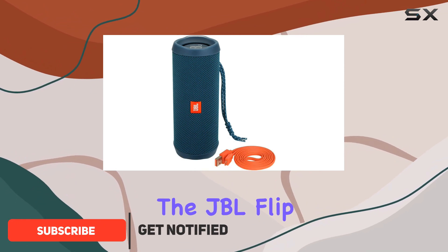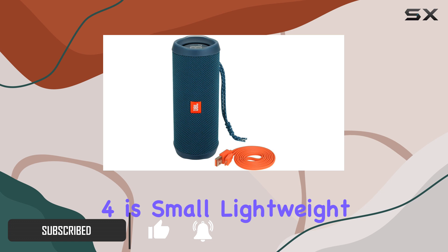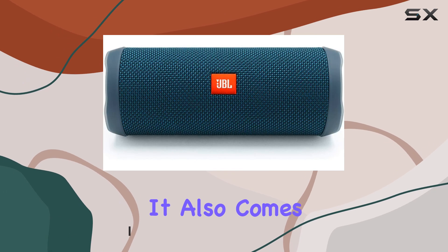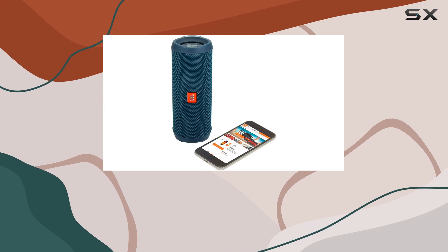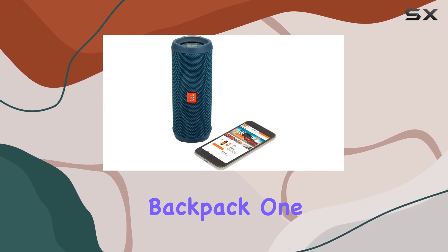In terms of design, the JBL Flip 4 is small, lightweight, and well-built. It also comes with a removable carrying strap, making it easy to transport and attach to your bag or backpack.